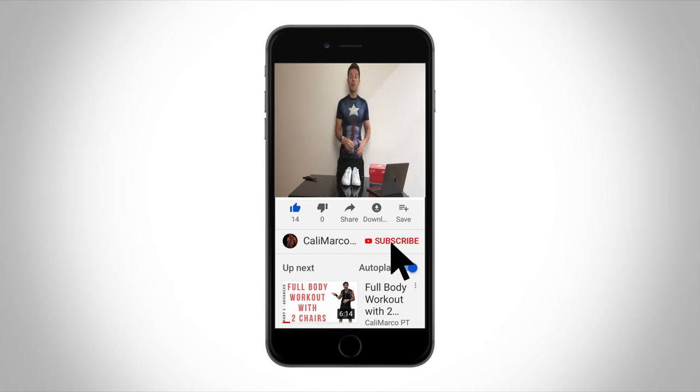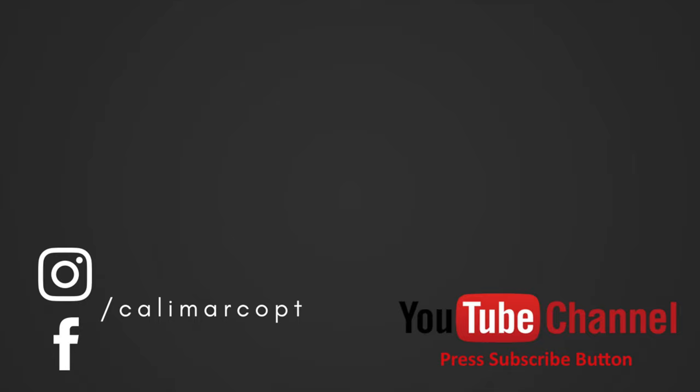Thanks for watching my video and remember to give a like, thumbs up, and if you didn't subscribe yet to my YouTube channel, do it now so you will not miss any video posted on my channel. And remember: stay strong, stay healthy, stay fit, stay connected with Calimarco PT. Bye!